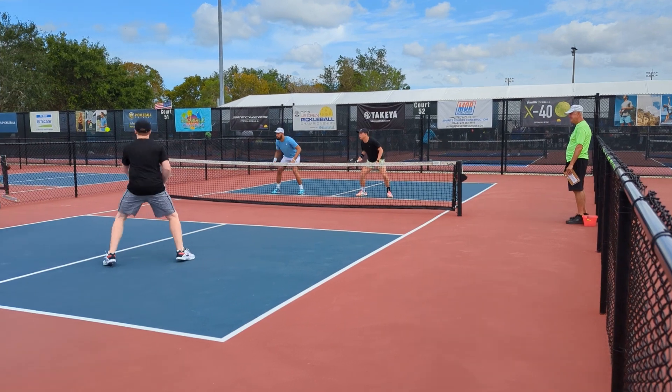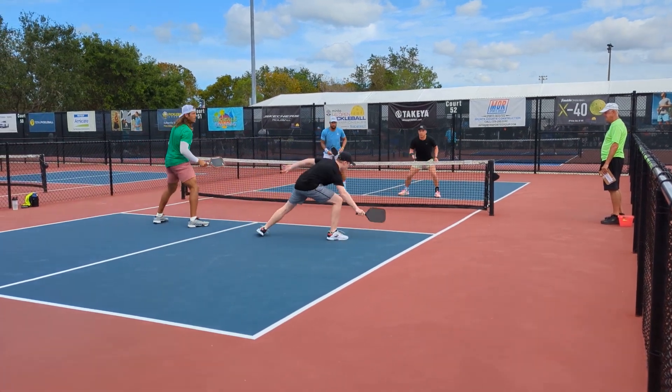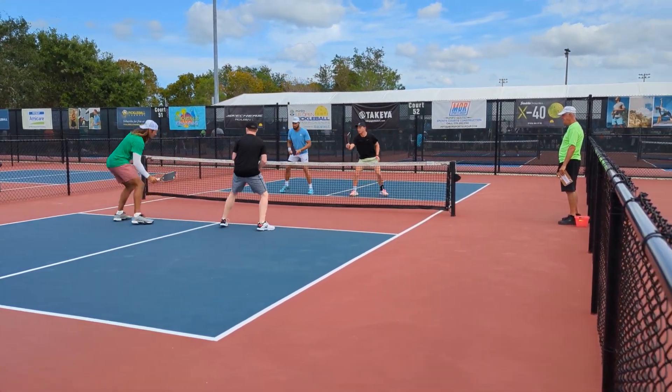This is 5.0 19 plus here at the US Open in Naples, Florida.